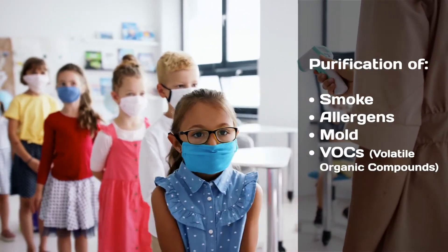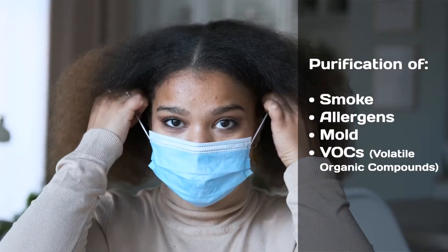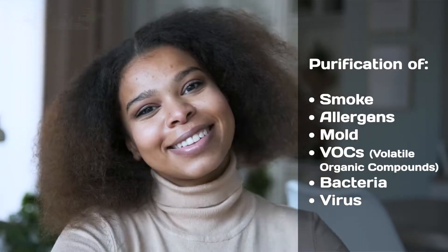Air that is free of impurities such as smoke, allergens, mold, VOCs, and most importantly...